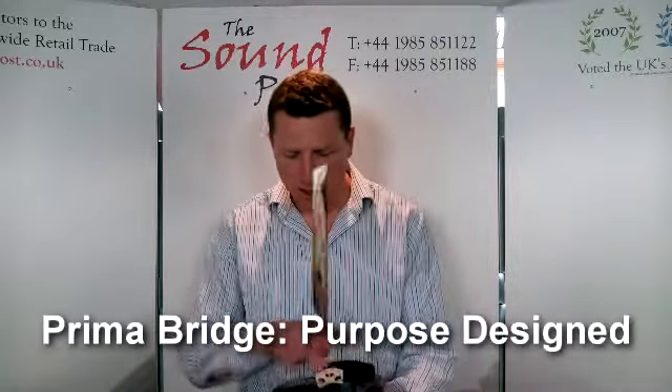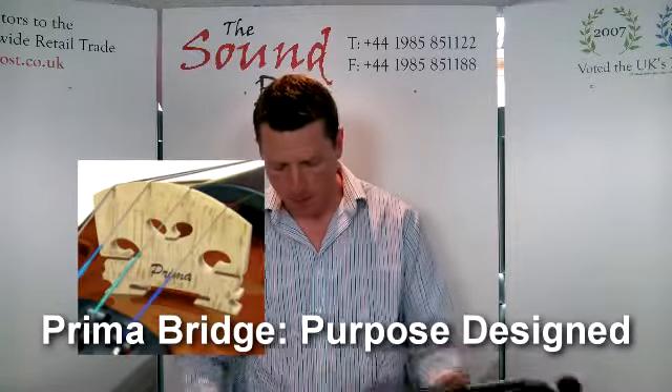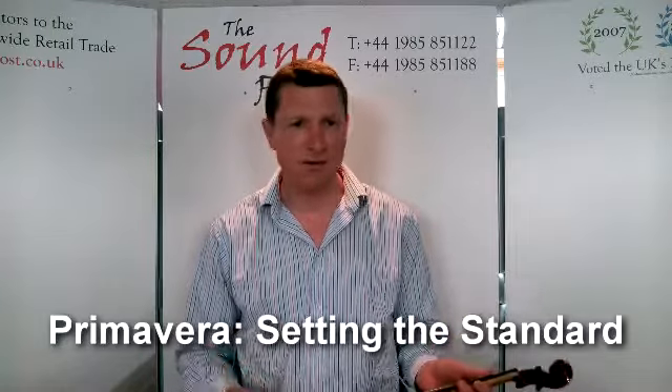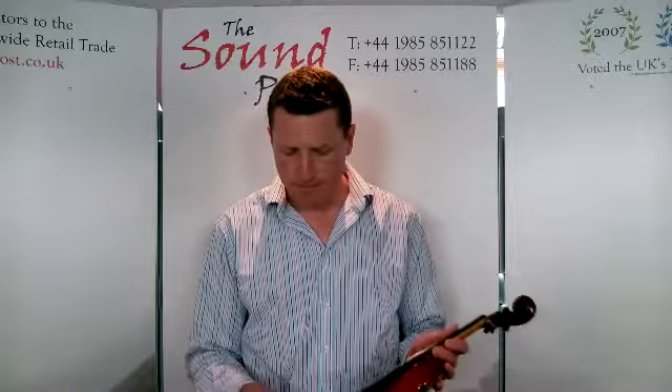There's a non-ebony fingerboard on this edition. The Primavera bridge has the correct curvature and the feet are fitted. There's a metal alloy tailpiece, which is pretty well standard nowadays — and interestingly, when the Primavera first came out in 1995 we were the first to include an alloy tailpiece. As things have improved, the quality of screws and various components have improved. Really, not a bad tailpiece at all.